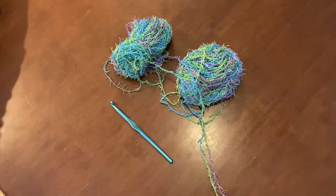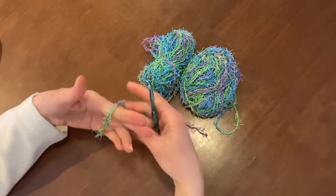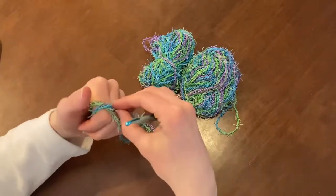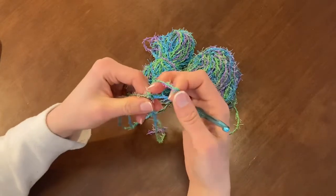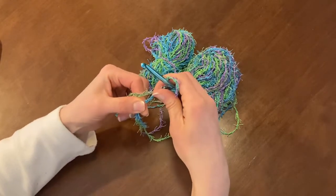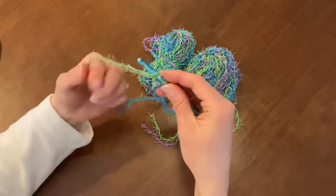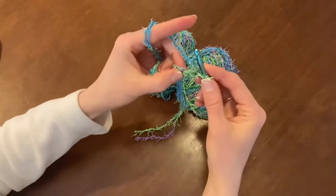Take your hook in your dominant hand, drape your yarn with the tail going behind your hand, over your non-dominant hand, then drape it again to create your slip knot. Pull it so that it still slides freely. Bring your hook through the back of that loop and slide it up until it holds on the hook but isn't too tight. You're going to chain three: one, two, three.